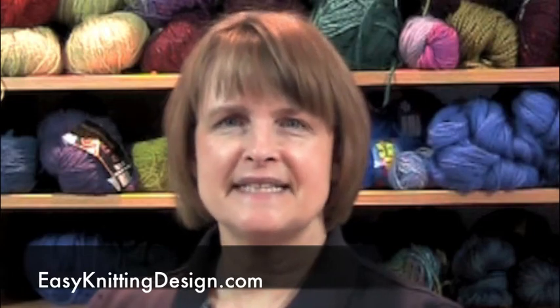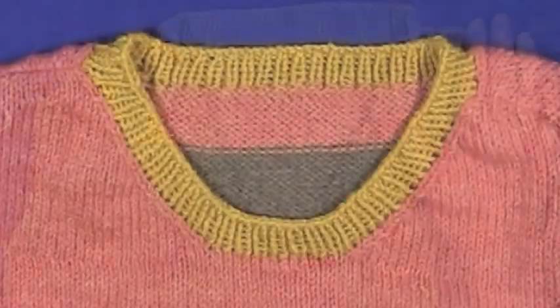Hi, I'm Paula Ward and this is Easy Knitting Design. This video is on knitting neck ribbing for both V-neck and round neck sweaters.